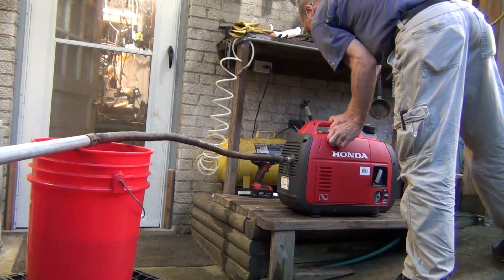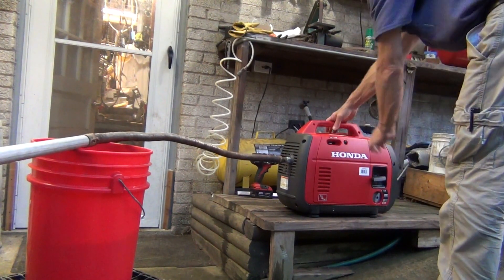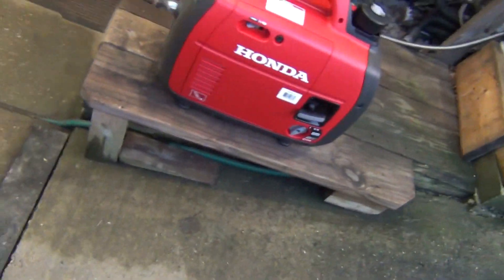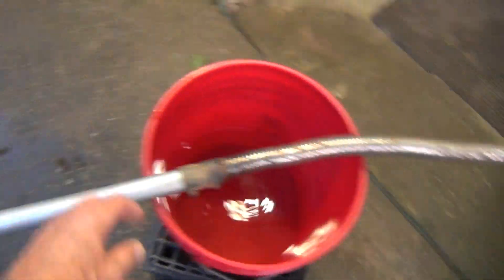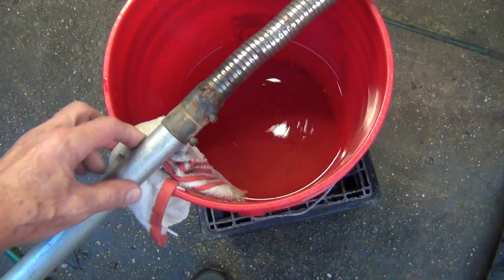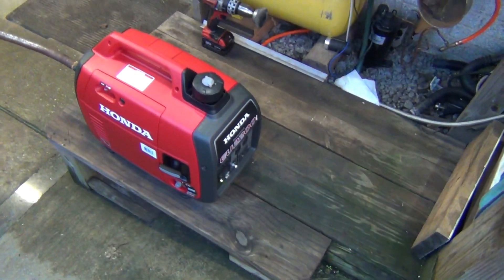Turn it on — a little choke, maybe not even choke because I ran it before. It's just making sound in a bucket, but otherwise it's nice and quiet. It quieted down a little bit, and the Honda is pretty much ready to take the muffler exhaust all the way out from the house, or from the garage, or wherever you want to take it.